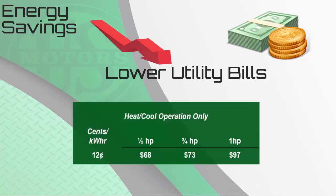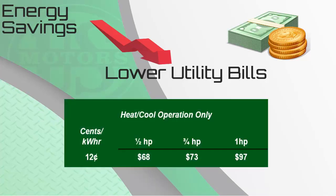Of course, when we look at the numbers for heat and cool operation only, we see a decrease in the savings since the blower motor isn't running all the time. However, we still save $68 on a half horsepower and $73 on a three-quarter horsepower annually. So the real savings opportunity is for a customer using constant or continuous fan with their system.